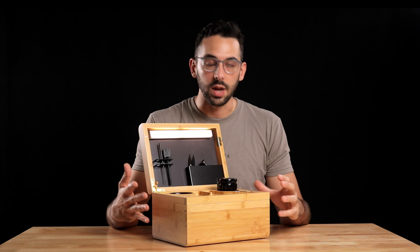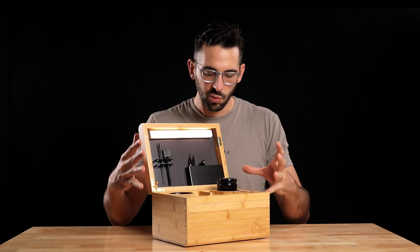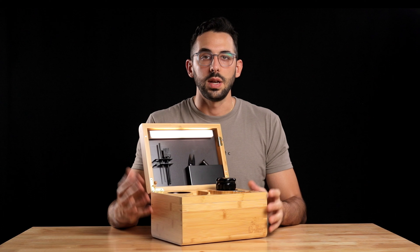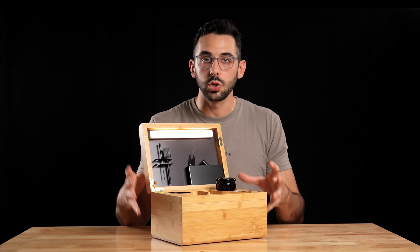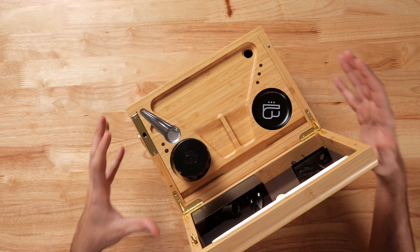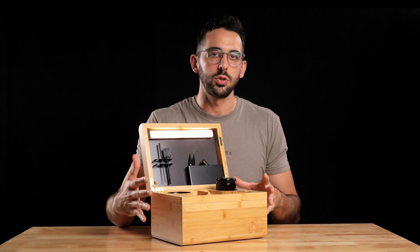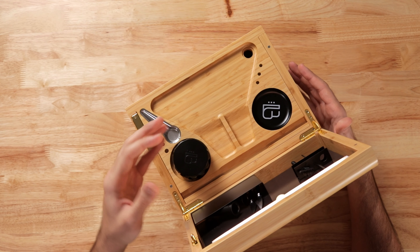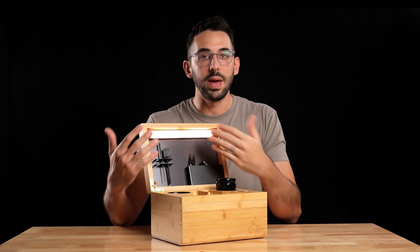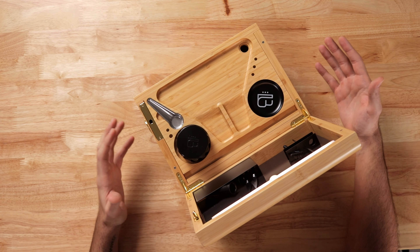This stash box is great for people that have kids or really just want one nice box they can put out in their house without feeling embarrassed — something that actually contributes to the decor and aesthetic. If you need everything in one place, lockable and safe, this is definitely the solution. And especially if you're new and don't have a grinder, jars, or basic tools — if you just buy this one box, you'll have everything you need to get started.